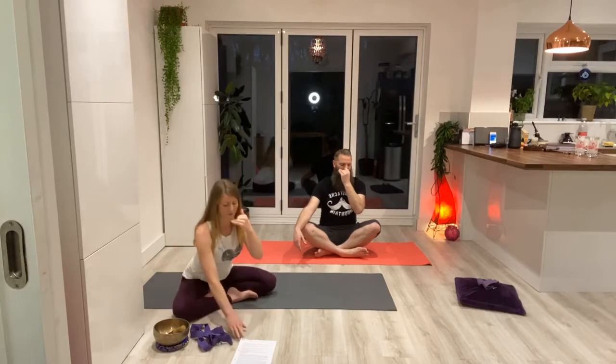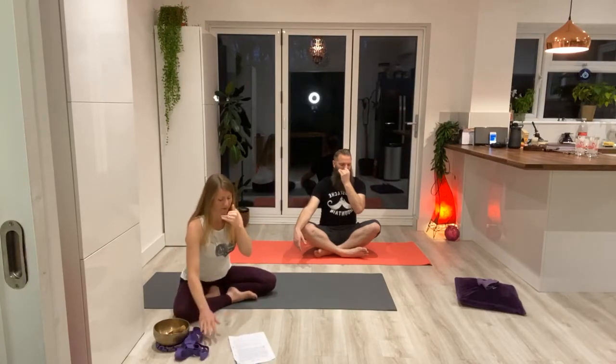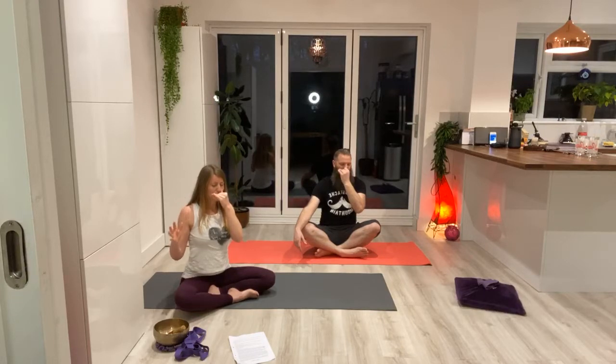Starting with the left nostril, we are going to balance both sides — the ida and the pingala, the masculine and the feminine. It's a brain connection between the left and right hemispheres and the left and right parts of the body. It's all balancing breath. From here, gently close the right nostril. Breathing in through the left nostril — one, two,